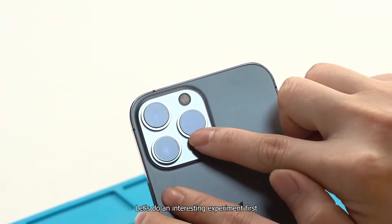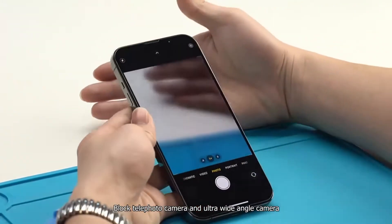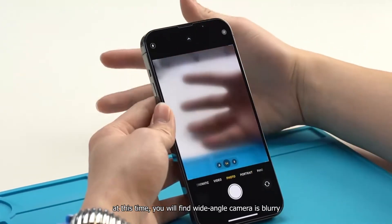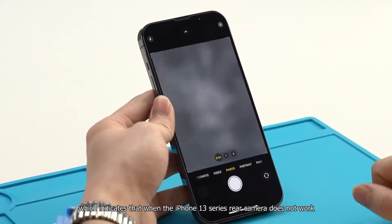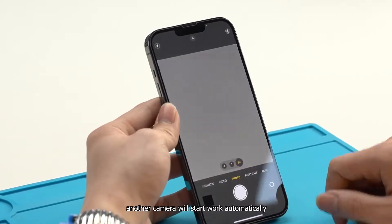Let's do an interesting experiment first. Block the telephoto camera and ultra wide angle camera. At this time, you will find the wide angle camera is blurry, which indicates that when another camera in the iPhone 13 series rear camera does not work, the wide angle camera will start working automatically.